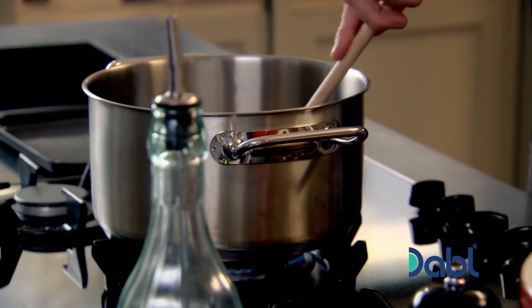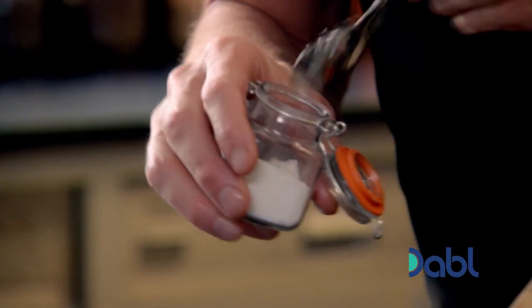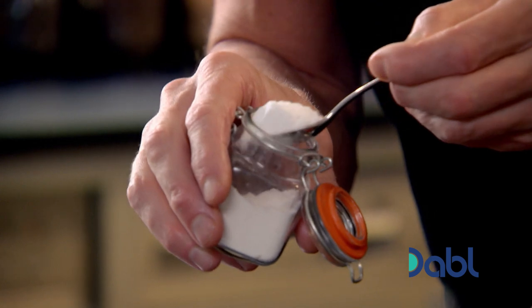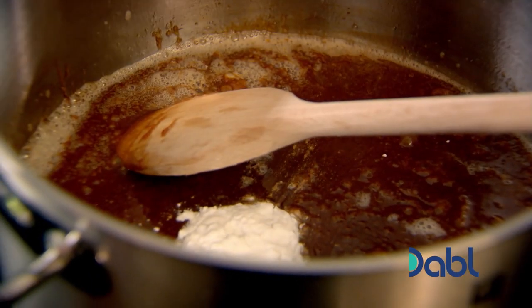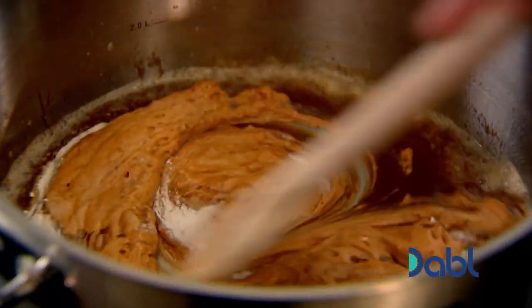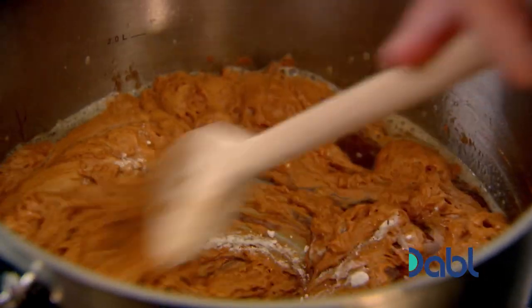Once you've got it to a really nice, dark caramel flavor, stir in your butter very carefully — caramel's very, very hot. Half a teaspoon of bicarbonate of soda kick-starts the reaction that gives the caramel a honeycomb flavor. Mix that in.